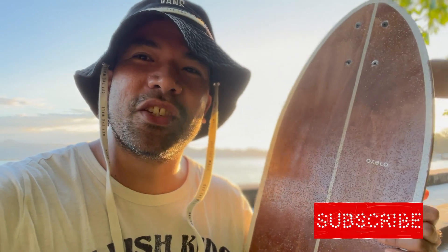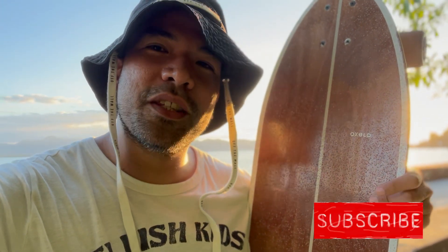But before I start, I would like to invite everyone, especially if you're not yet a subscriber, please do subscribe to this channel. And if you do like this video, please don't forget to like and share your comments below.